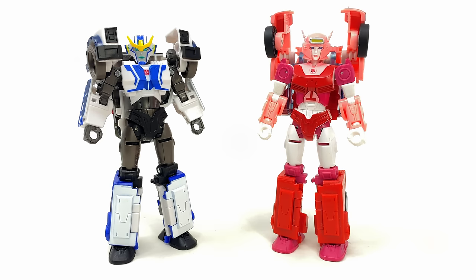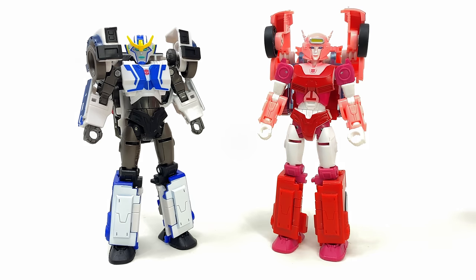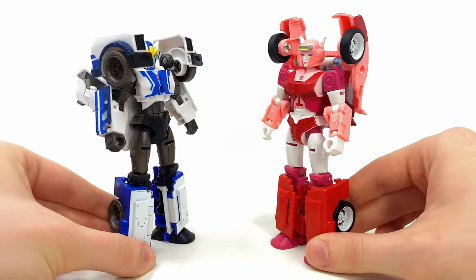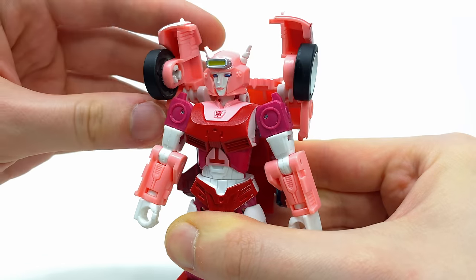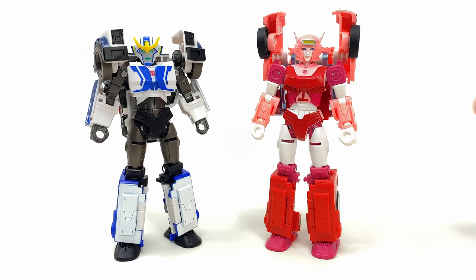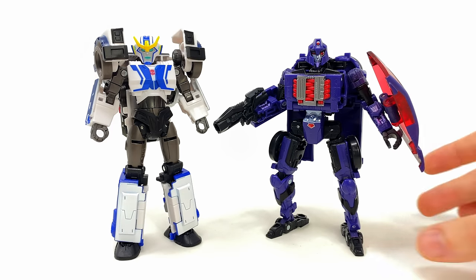In robot mode comparisons, here's Strong Arm alongside her mold-mate Legacy Elita One, which was a very strong figure in its own right — but comparing the two, this is definitely the better use of the mold. In terms of what's brand new: they changed the head, the shoulders, the forearms, the entire backpack, and some small pieces on the inside of the legs, as well as the chest. Everything from the waist down and the hands are identical to Elita One. But they took this mold and made it better — especially the shoulder articulation. Strong Arm just looks so much more badass.